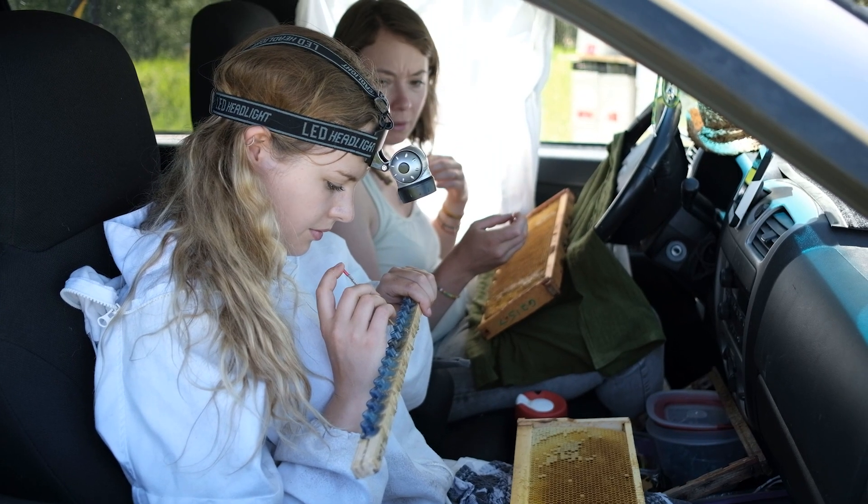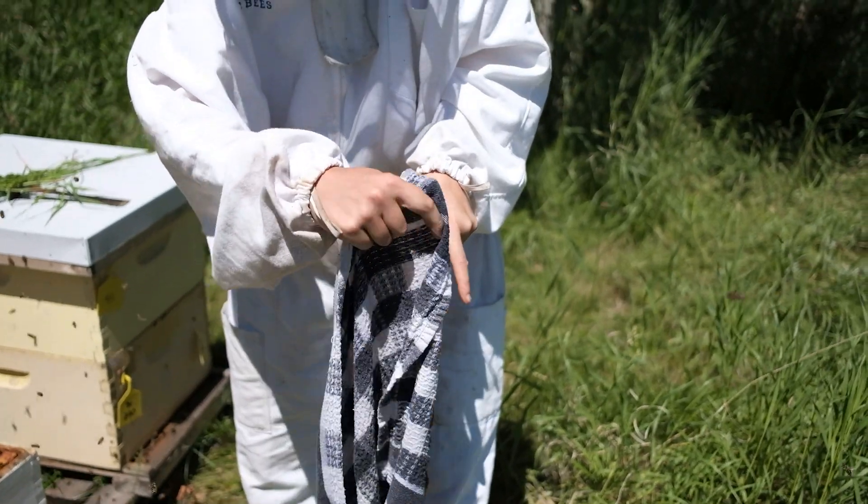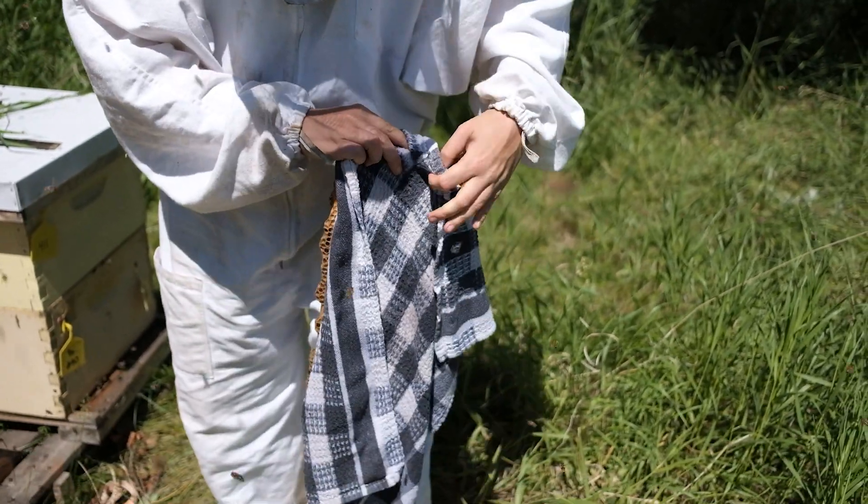Before starting, ensure you have your headlamp, reading glasses, and moist cloths to graft with precision and maintain brood frame moisture.